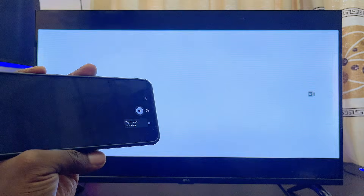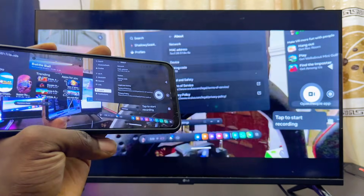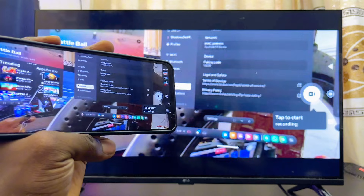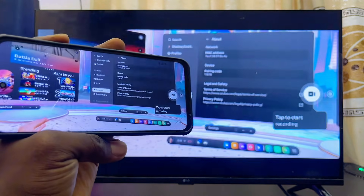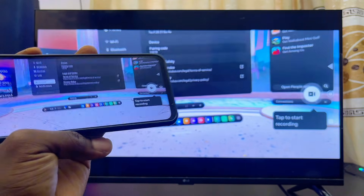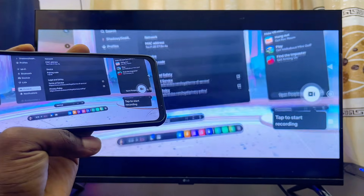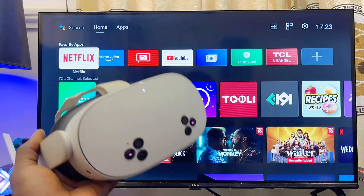I've just turned on the passthrough feature on my Meta Quest 3S and, as you can see, this is the Meta Quest 3S environment being shown. This is how you go about casting your Meta Quest 3S or Meta Quest 3 to any TV that is not an Android or a Google TV.